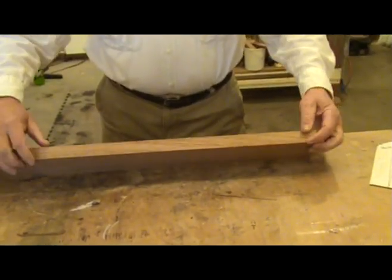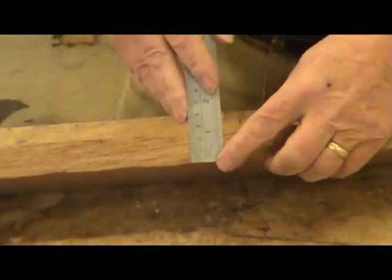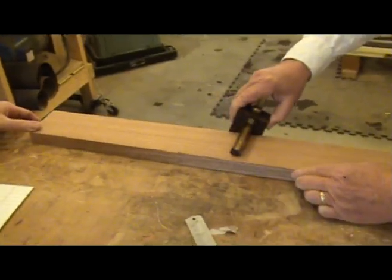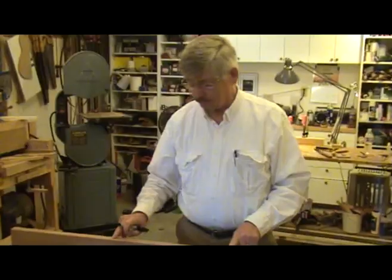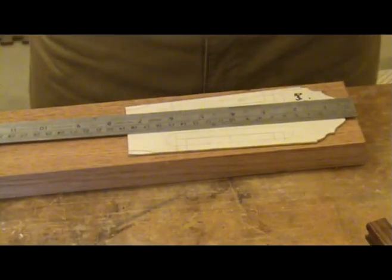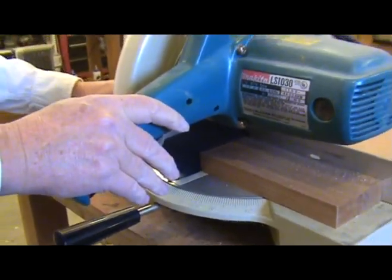Bill starts with a neck blank that is at least 25mm or about 1 inch thick. Any thinner than this and you are limited in the angle you can make with the peghead. After squaring and thicknessing the wood, making sure that both sides are parallel, you need to place a center line on the full length of the neck blank on both the top and bottom. The length of the peghead that will be cut off from the rest of the neck blank depends on your peghead design — Bill cuts his at about 20cm or 8 inches, leaving a little excess on each end.